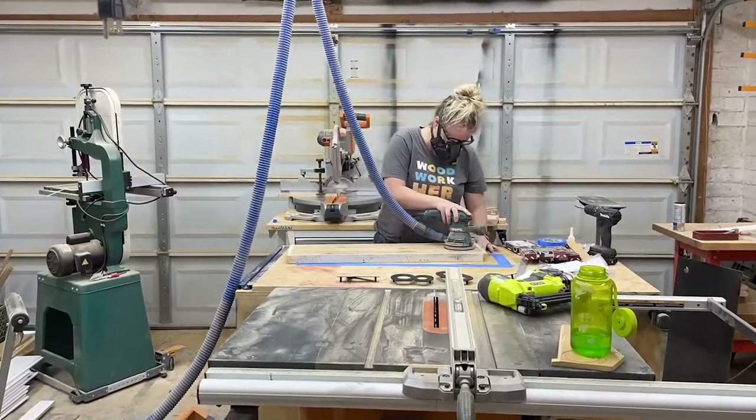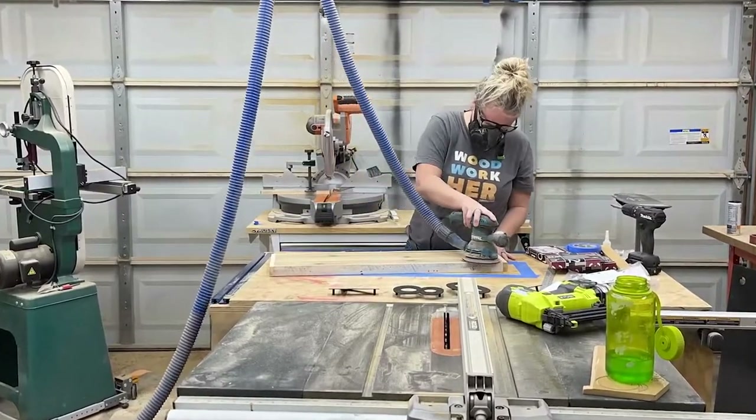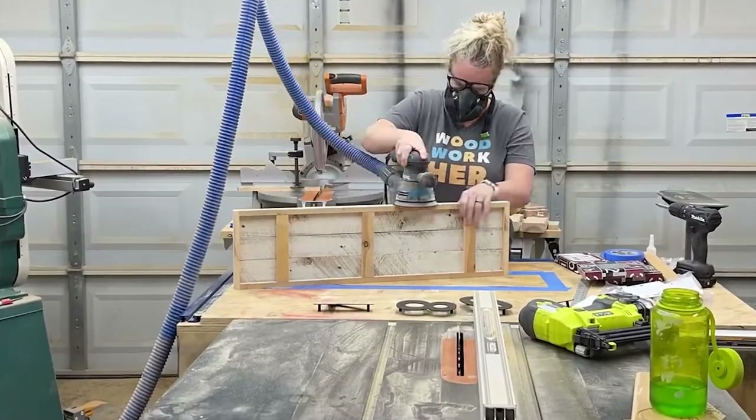I then decided to sand it before laying out, drilling, and attaching the numbers. Since these boards had been outside, they needed a good sanding to bring that natural cedar color back to life.